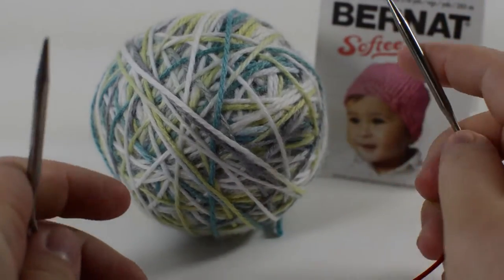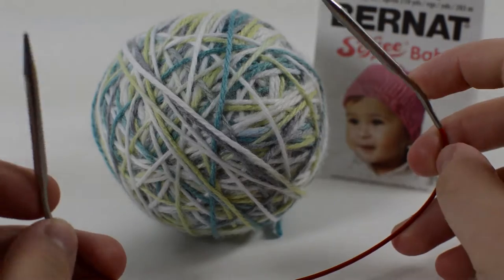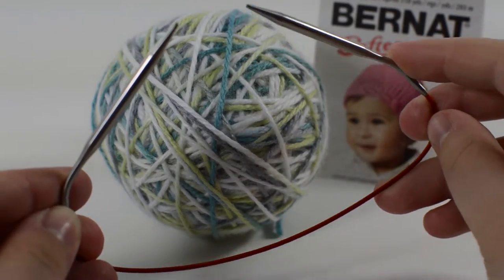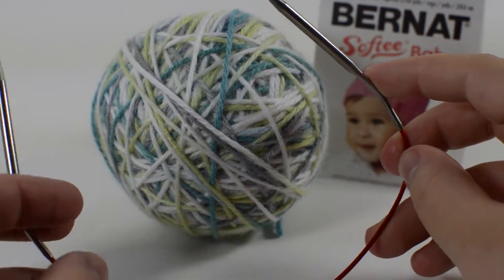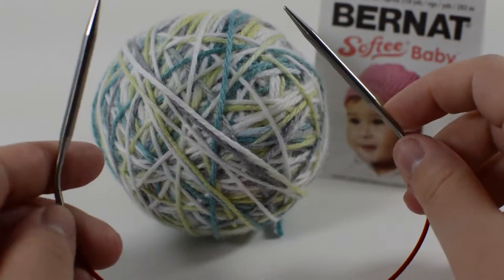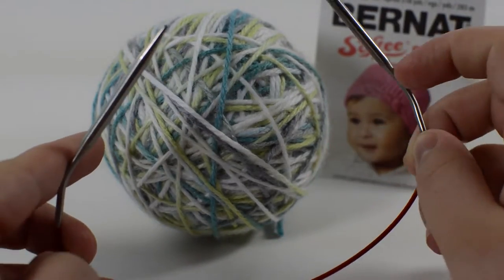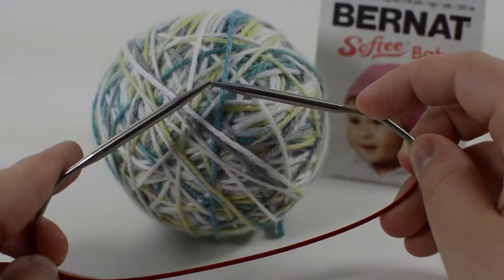You're also going to need size 6 double-pointed knitting needles, or I'm actually using these really cute size 6 12-inch round circular knitting needles because that's what I actually prefer, and I find that they're easier to work in the round when I have circular knitting needles. I bought these on Amazon and I'll have a link down in the description below in case you're interested.